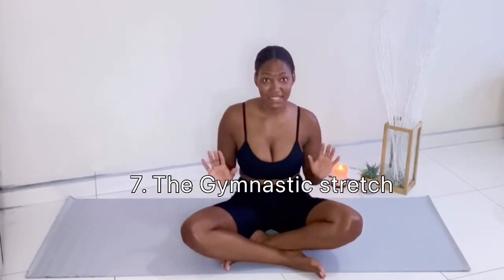I call this next one the gymnastic stretch because it's really advanced and it helps me stretch so many muscles at once. I'll show you the beginner stage, the moderate stage, and the advanced stage. It's really advanced but with a few practices I'm sure you can get it right.